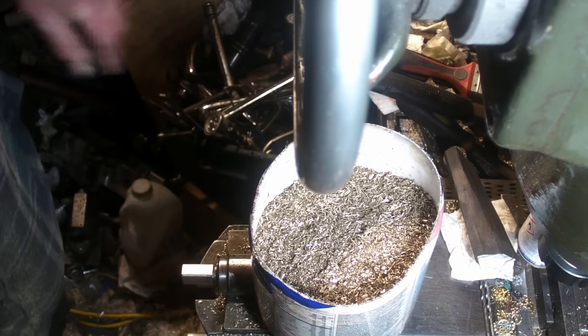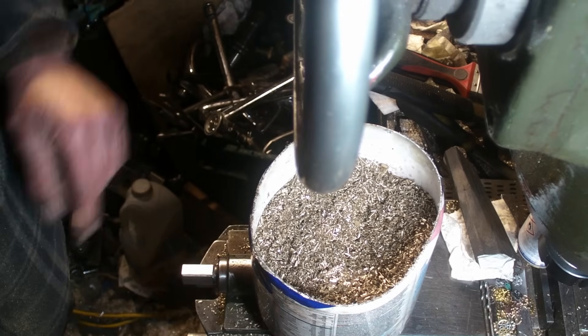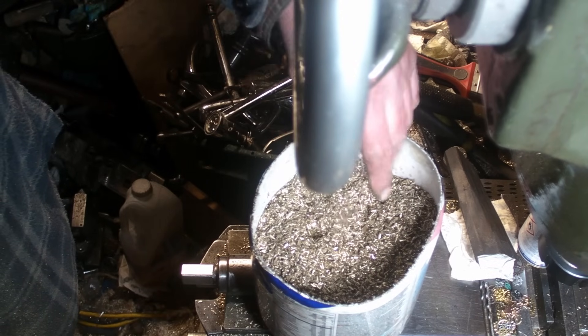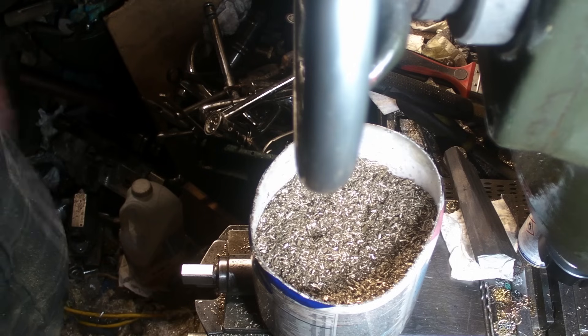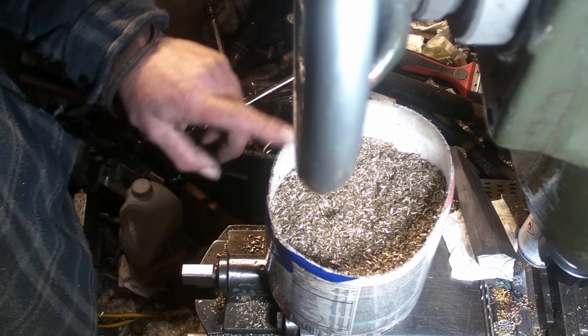Hi guys, welcome back. Well, an experiment today. I've got a tub full of brush chips that I've been collecting up, and I'm going to see if I can melt these down.